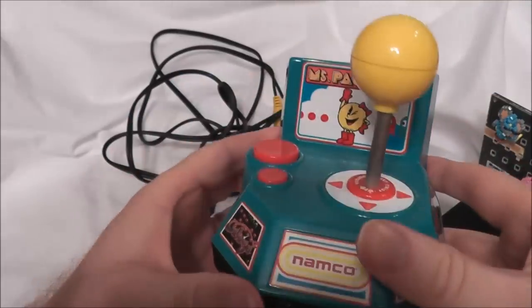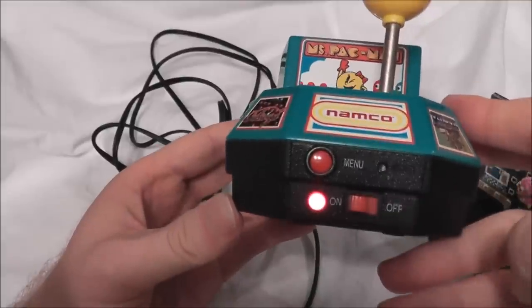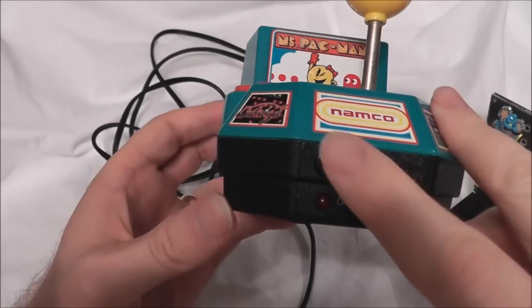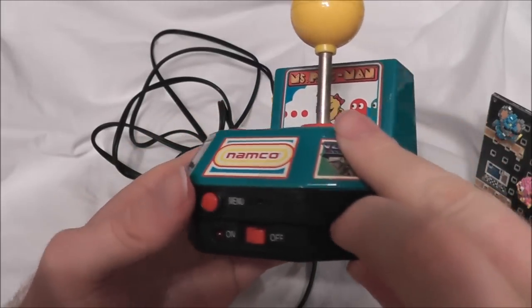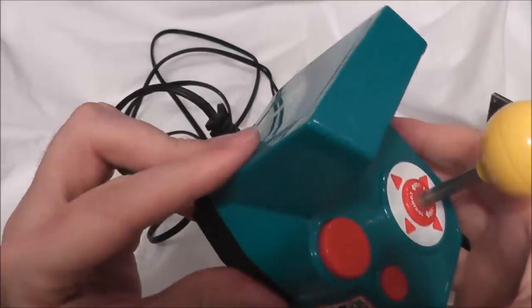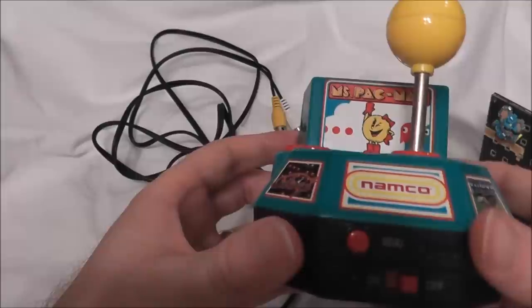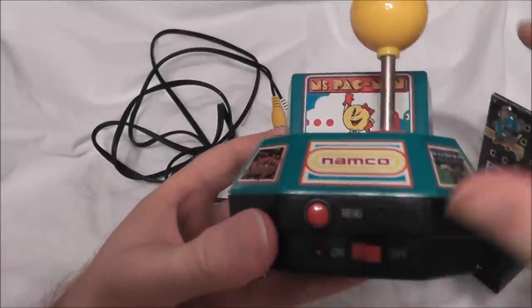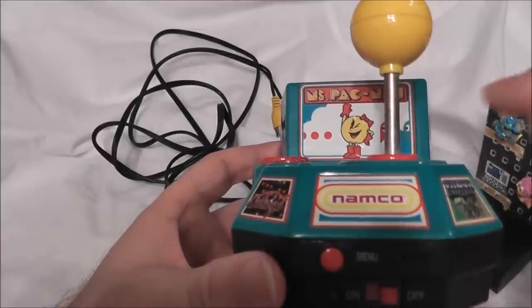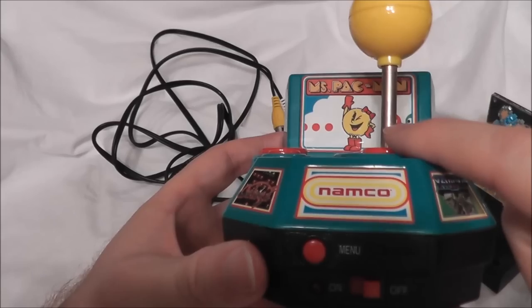It looks pretty nice — I've seen better, I've seen worse. Flip the power switch on here, voila — batteries inside, they're good to go. It has a little reset button and a menu button to control your menu screen or to go back when you play the games. That is the physical unit itself. Let's see how the games play, because that's what's going to be important. Let's go ahead and plug this into our television set.